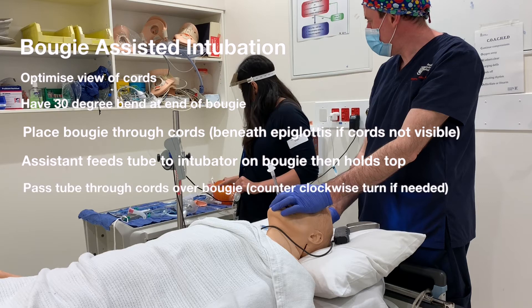Place the Bougie through the cords. The assistant feeds the tube to the intubator on the Bougie, then holds the top. The intubator passes the tube through the cords over the Bougie. Do a counter clockwise turn if required to go through the cords.